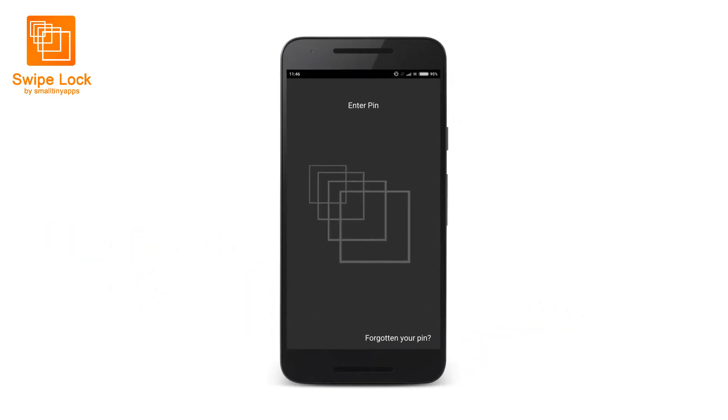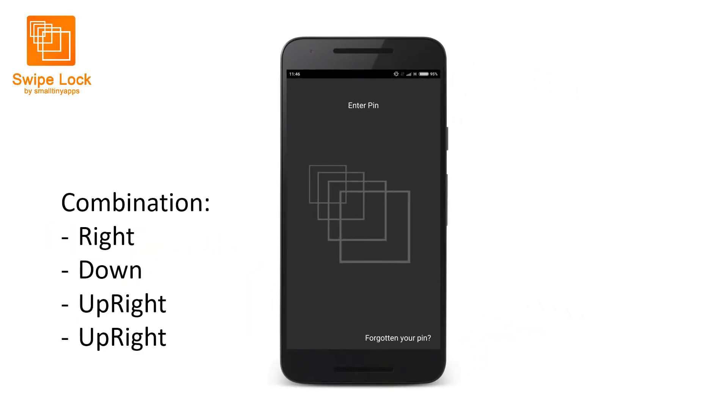Swipe Lock, on the other hand, works very differently. By just swiping a predetermined series of swipes, you can unlock your phone. Notice that you do not even need to look at your phone to unlock it.